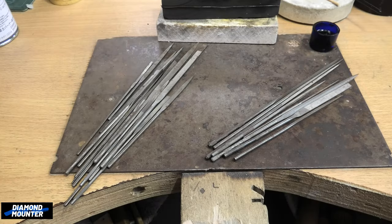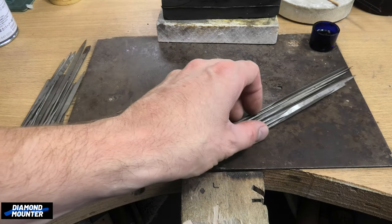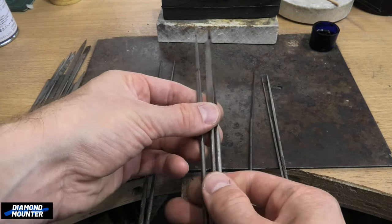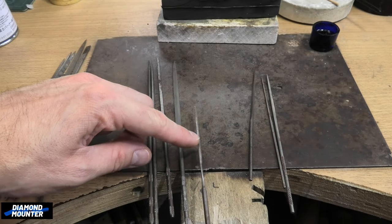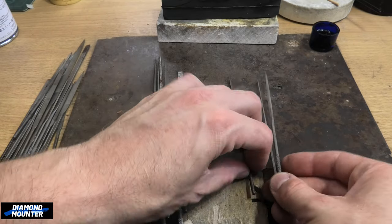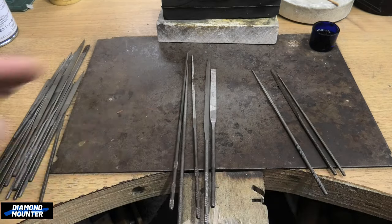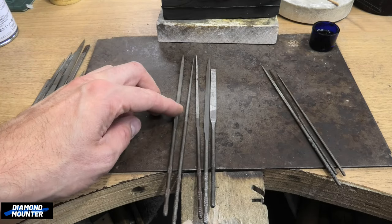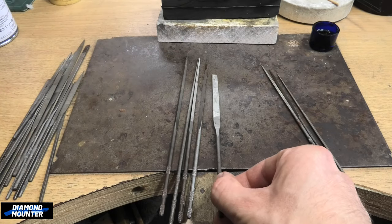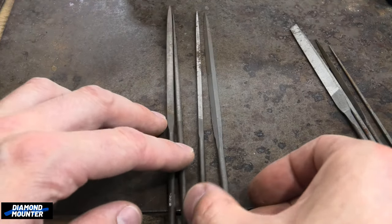Out of all those needle files, I'm saying you don't really need most of them - they'll have their moments, but you really just need these. We've got tri-square, round, square, safety back, and then this flat one with teeth ground off down one side - that's quite important, it enables you to cut right up to a corner without ruining it. Being really strict about what you absolutely need: just the standard shapes - triangle, round, square, safety back, and a flat one with teeth on one side.